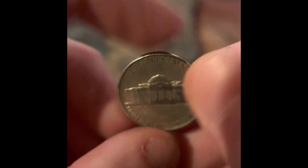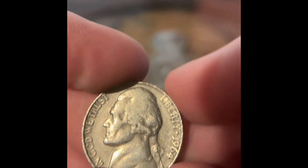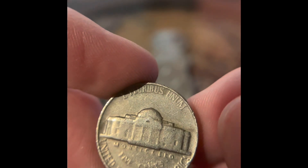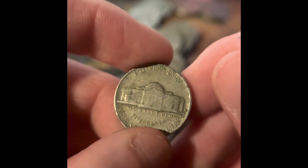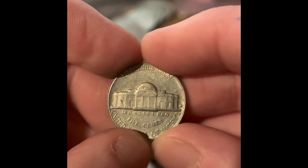We got a 1961 Denver. We got a 1964 Philadelphia. We got a 1960 Denver. We got a Reverse Denver. We got a 1964.